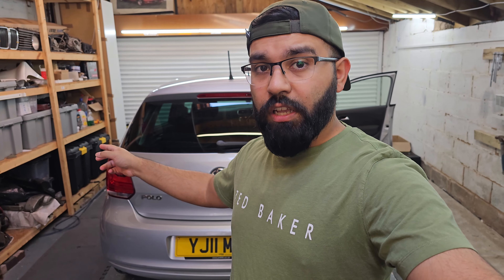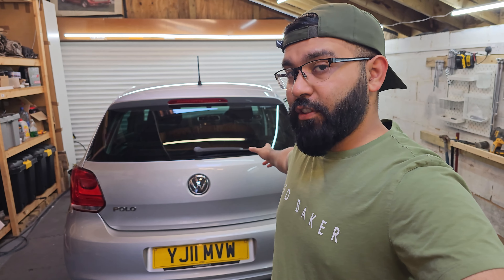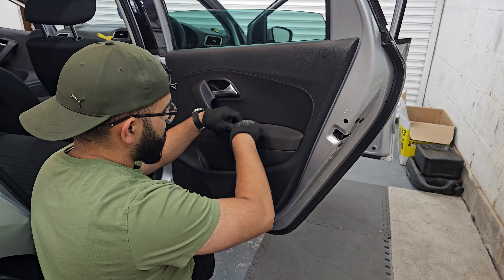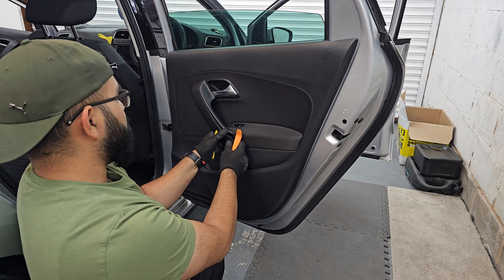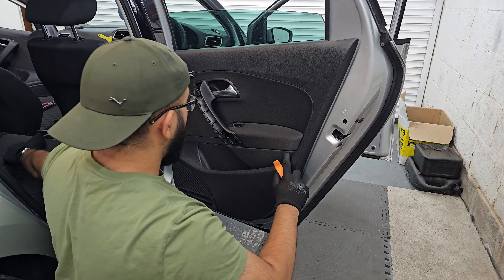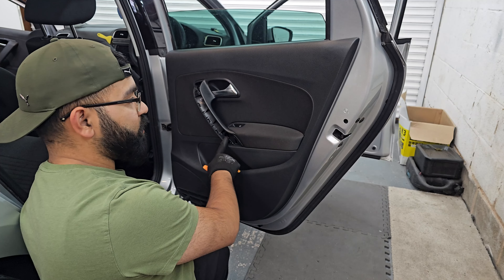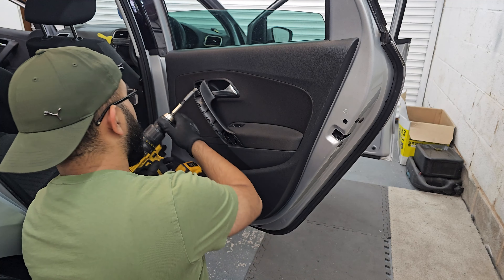I'm going to take apart one side, figure everything out with the door cards there, then do the center console, and then do the other side on camera. Eleven minutes later — to take apart the door cards on one of these cars, just get a trim removal tool to get into this corner, pop it up. Remember the top one has a bigger thicker piece. There are two T30s here and one at the bottom — that's how you do the rear doors. The front door is slightly different but I'll show you that in a moment.